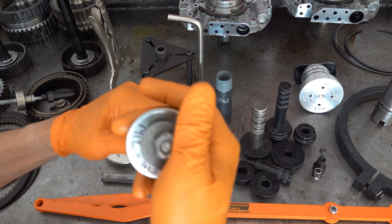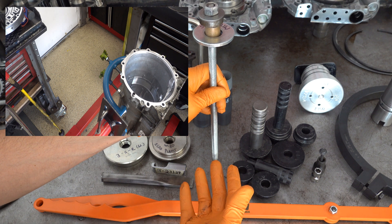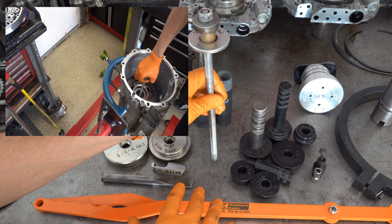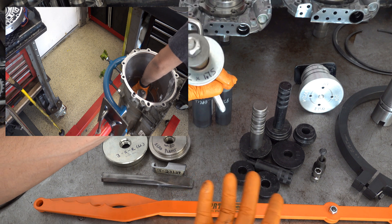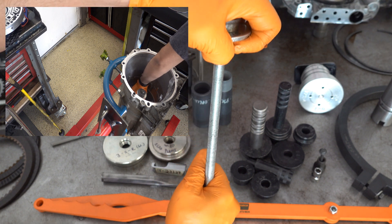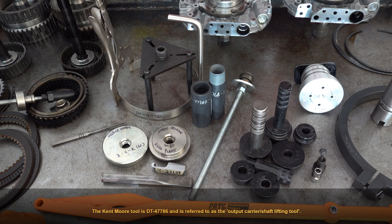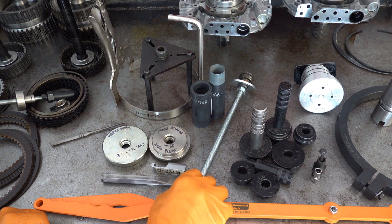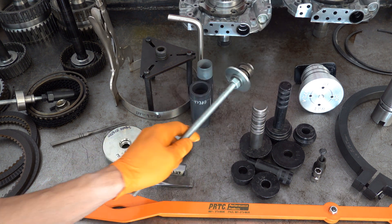Over here we have a threaded rod — M12x175 — and this is a lifting tool for the rear gear train. You install the rear planet into the ring gear assembly and the drum slash output shaft as one big assembly, and then lower that into the case. You thread this rod into the inner diameter of the output shaft where there are M12x175 threads, then safely lower it into the case and unthread it. Adaptacase and a few other companies make an equivalent tool — they're all over a hundred dollars. Or you can spend about $20 in threaded rod, fender washer, lock nuts, and small washers and make the tool yourself.